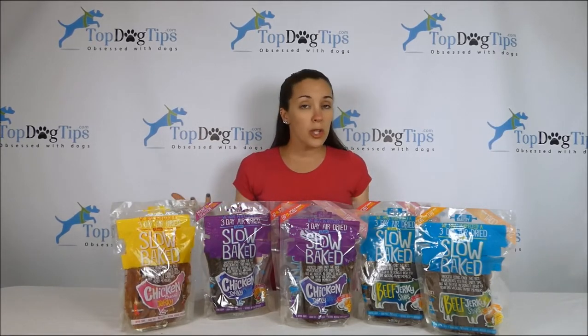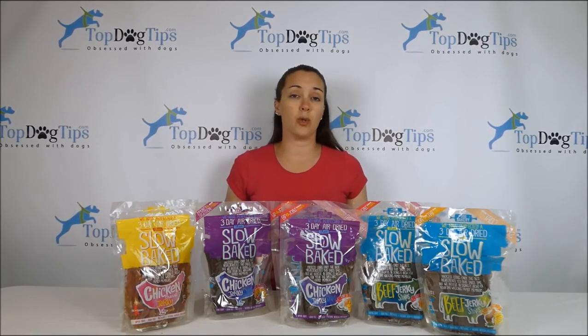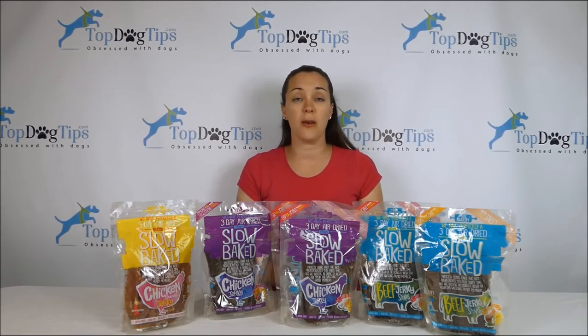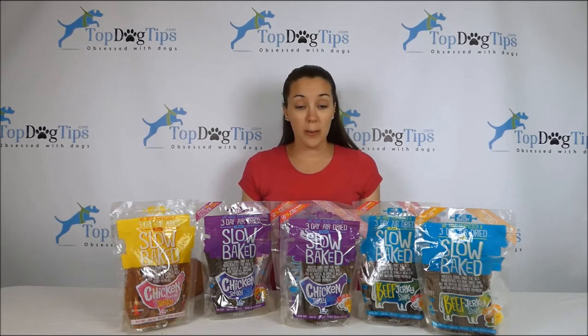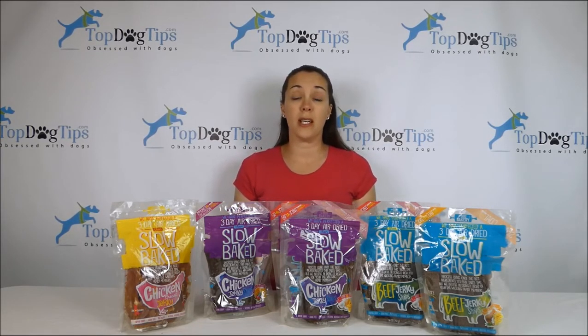There are only two protein sources, so if you're looking for a less common protein source like venison, kangaroo, bison, or fish — which some companies make jerkies and fish skin out of — this isn't going to be the right company for you if your dog has allergies. But if you're looking for beef and chicken, these are great options. They come in those health-targeted varieties if your dog is having skin issues or trouble with hip and joint — an easy way to get them those extra nutrients in a delicious treat form that your dog will gladly eat.